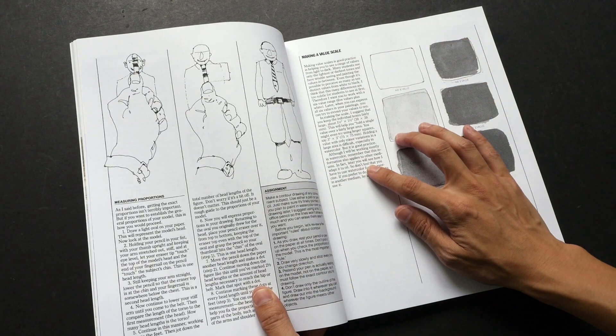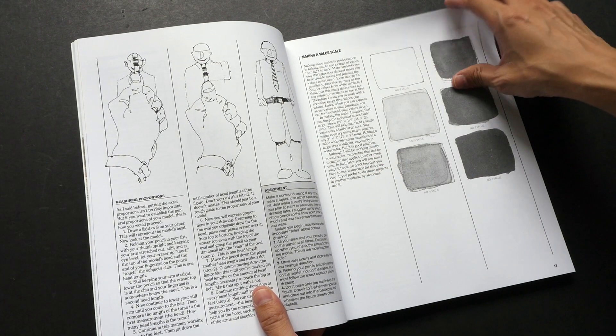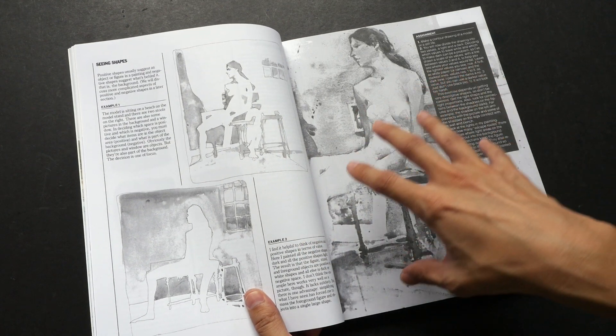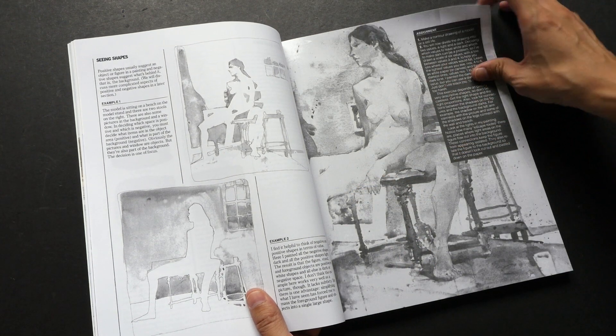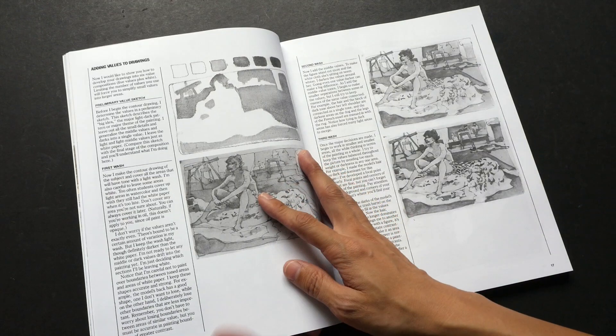Many of these tips are very practical — you can just read this short paragraph and do the exercise on your own. There are a lot of practical tips and a lot of examples, and each example is accompanied by an explanation. After each chapter there is an assignment for you to do, which you can follow through very easily.